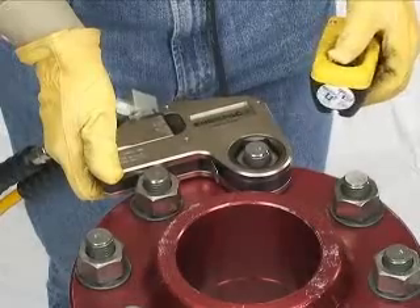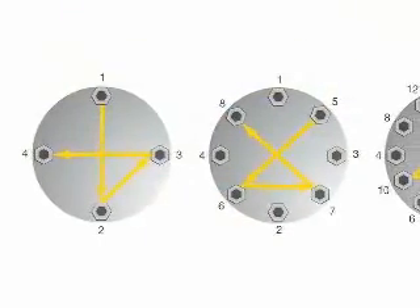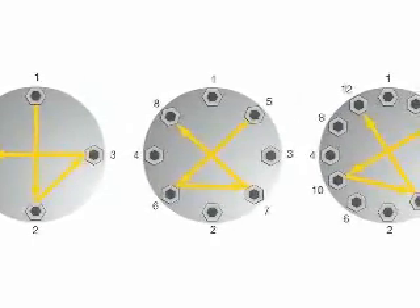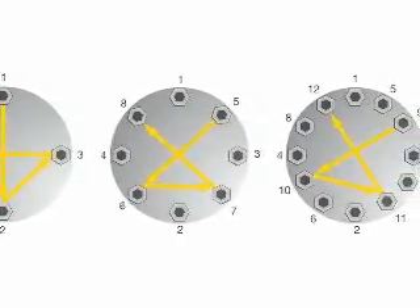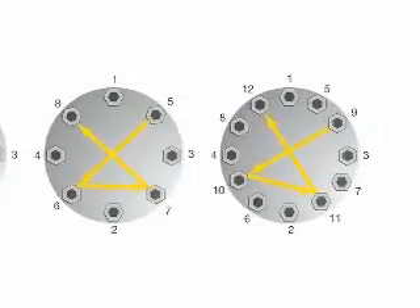Stop the pump after the work has been completed. When torquing, it is common to tighten only one bolt at a time. This can result in point loading and load scatter. To avoid this, torque is applied in stages following a prescribed pattern in four steps.